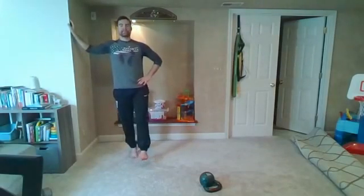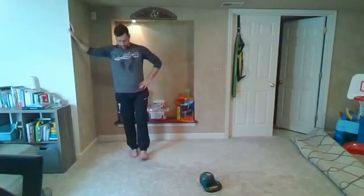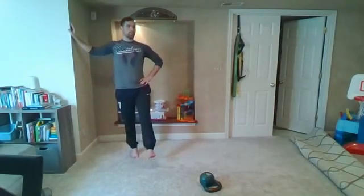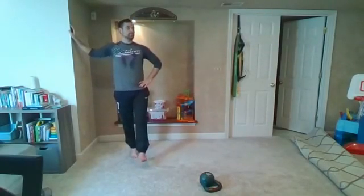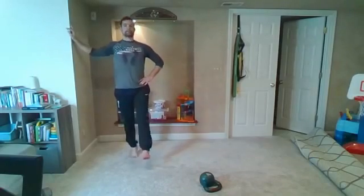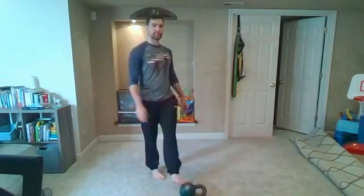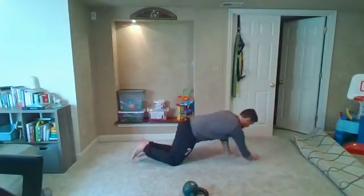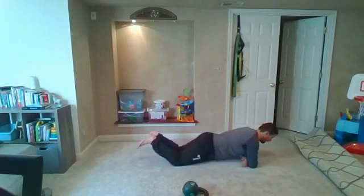15 seconds left — those calves should be burning. Three, two, one. From here, coming down for our core exercise — that rolling plank with the clamshell. Three, two, one and go.